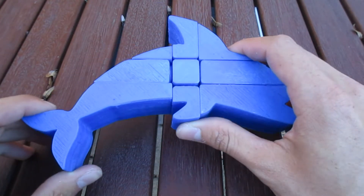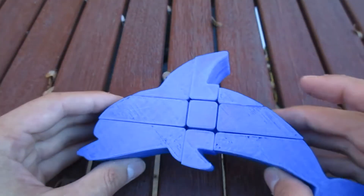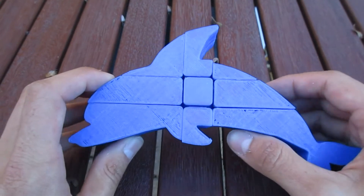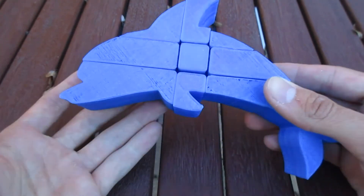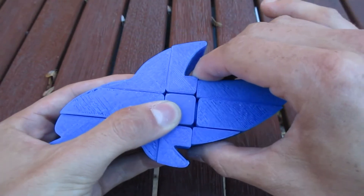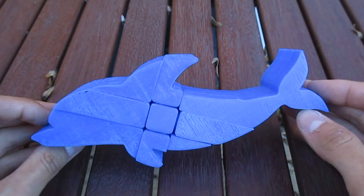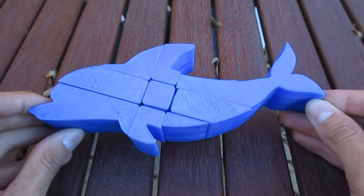It is pretty obvious, I'd say — it is showing a jumping dolphin. Something interesting I figured out is that if you turn this part here, it looks like a swimming dolphin. You could consider those two shapes both to be a correct solution, although the jumping position is the one that I designed it in, making it the intended solution.